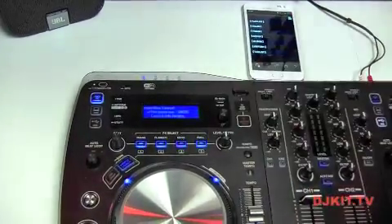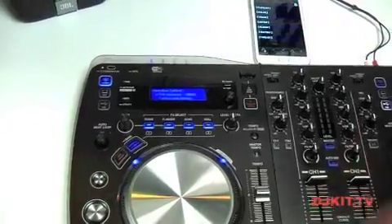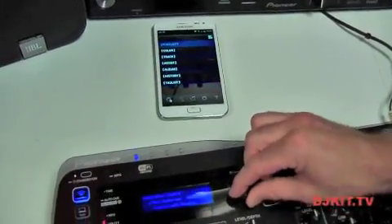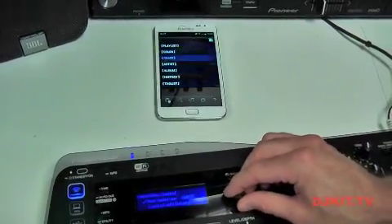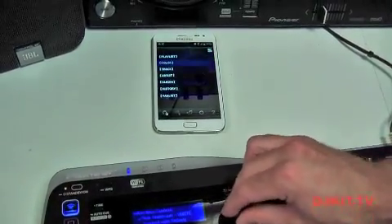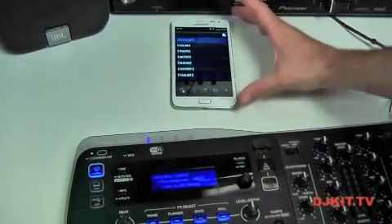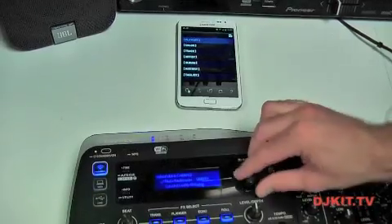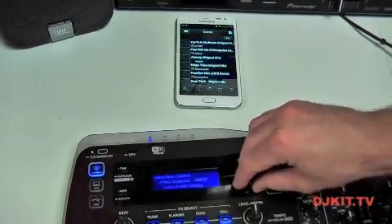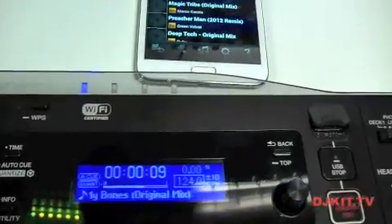I'm going to select that, which has now connected deck A of the Aero to that device. If I then use the browse rotary pot here, you can see on the app it's actually scanning through. I can choose to go into my color schemes, or go back and choose my playlists. All of these options can be customized in the software — it's almost like your USB stick. If I go into a playlist and choose a track, that is now loaded into deck A.